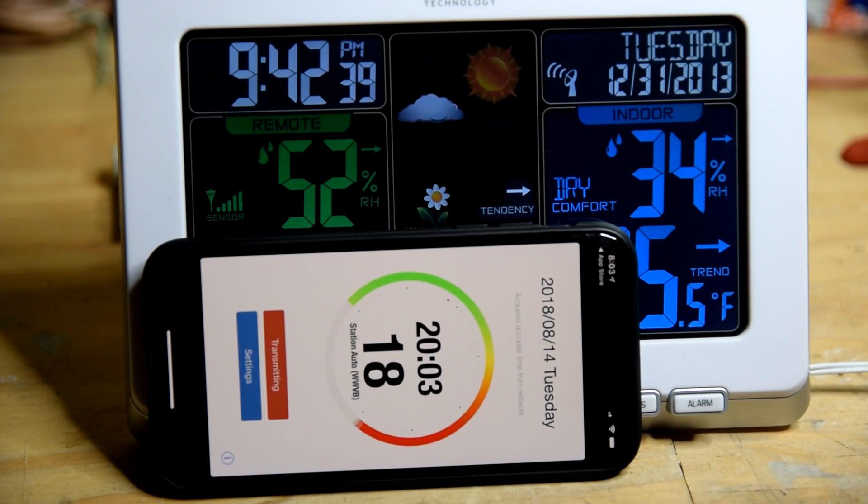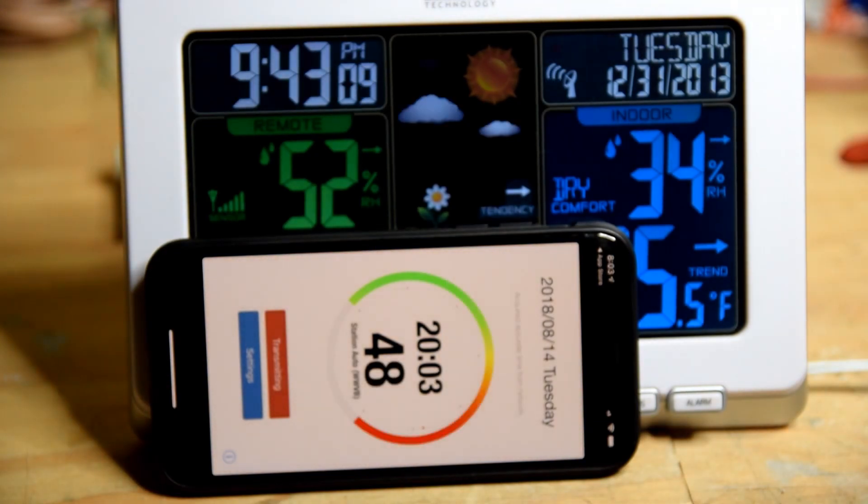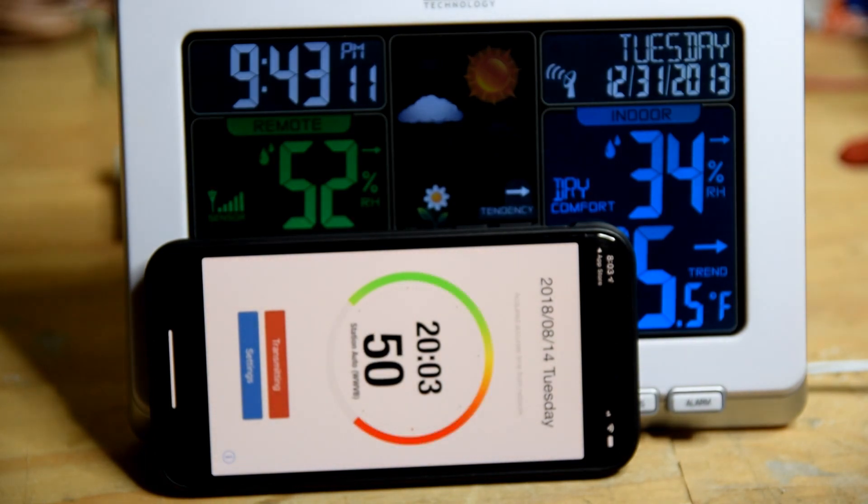I learned that the WWVB signal is 1 bit per second, 60-bit long code that contains minutes, hours, day of year, and also a marker that signals the start of each minute, among other things. The clock needs to receive the signal uninterrupted from the start of one minute until the start of the next minute to synchronize. When we see the beginning of the next minute come around on my phone, we should see the clock synchronize.